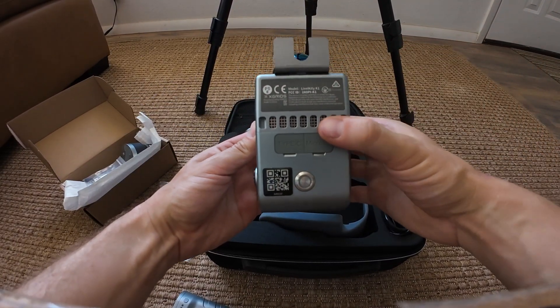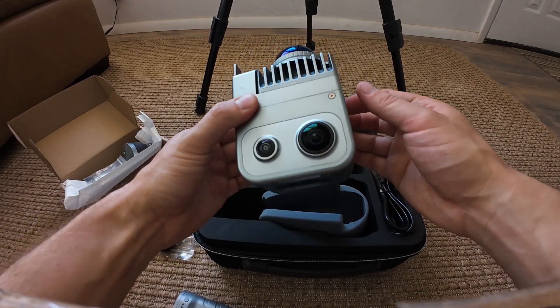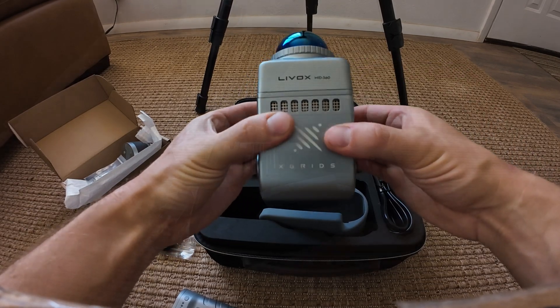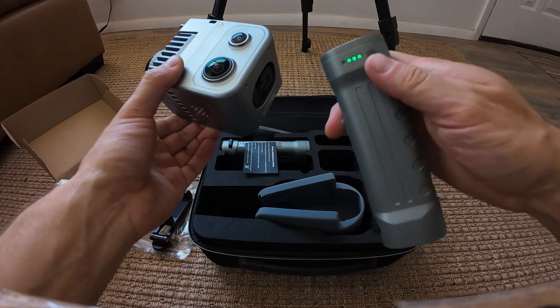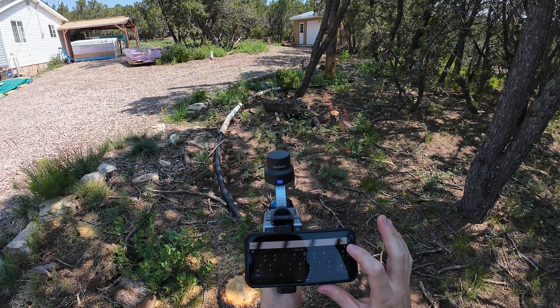All of the datasets captured and shown in this video were captured using the KITI K1. The KITI K1 and the L2 Pro both share the same two 48-megapixel cameras, which are what is used to generate the 3D Gaussian splats.